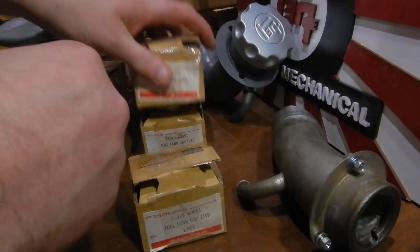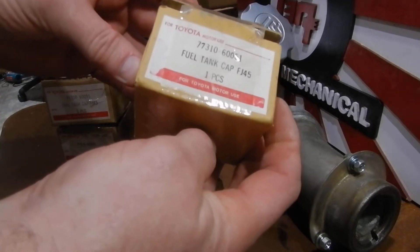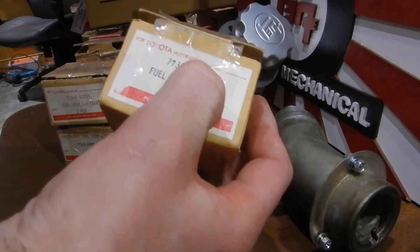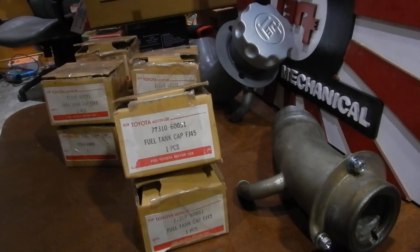I've ruled out the counterfeit topic. They're not going to say 'For Toyota Use' or 'General Parts' if they were counterfeit — they'd say 'Toyota Genuine Parts.' It clearly says 'For Toyota Auto Use,' distinguishing itself from a Toyota genuine part, though it wanted to look like one. Each cap comes sealed in plastic with two keys — all the same: Toyota Auto Use, Toyota General Parts, FJ45, part number 77-310-651.